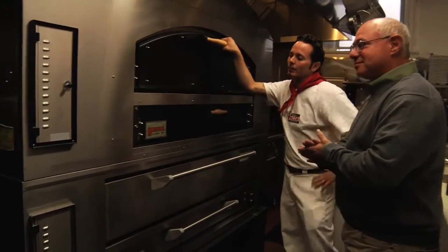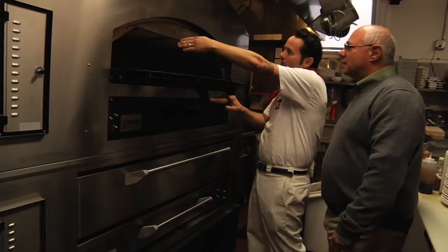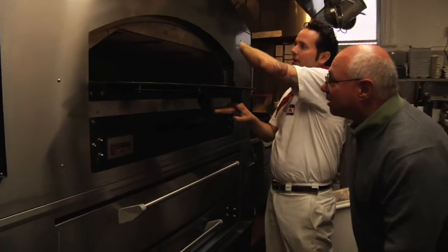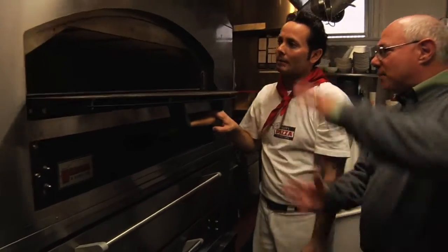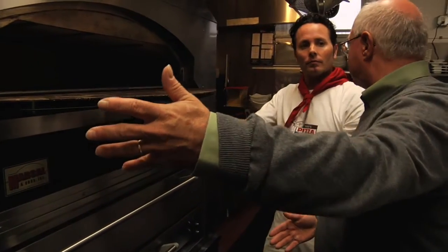So we have two ovens here. These are built in New York — they're Marsal ovens. The one on top we have a dome; it's called a dome brick oven. So we have bricks on top, bricks in the back, and bricks on the bottom, but much more space between the top and the bottom than in the Sicilian style.